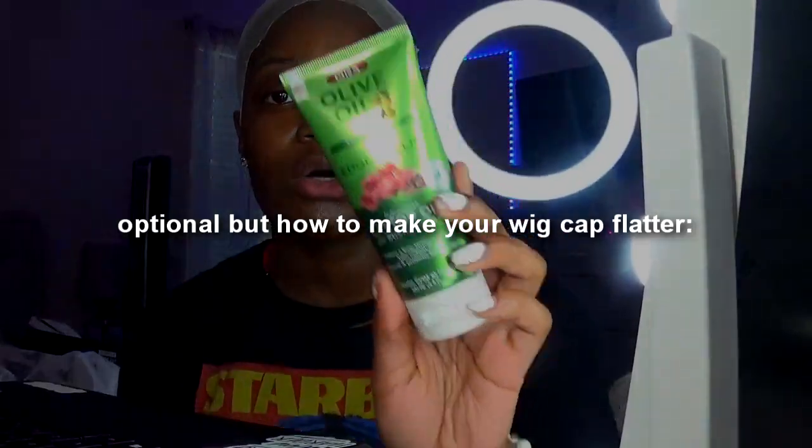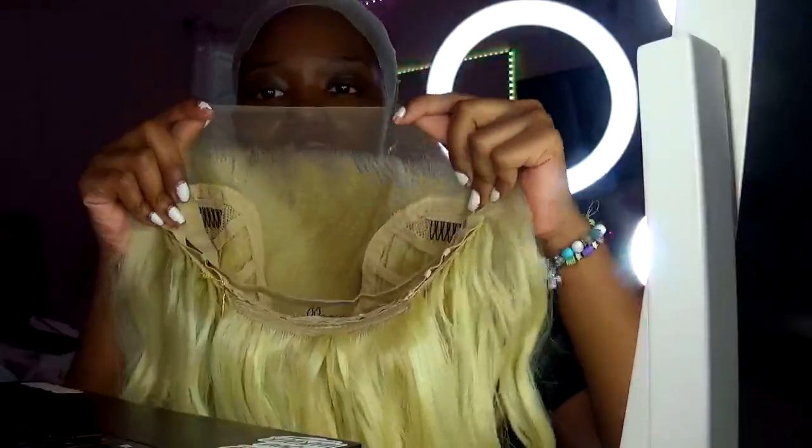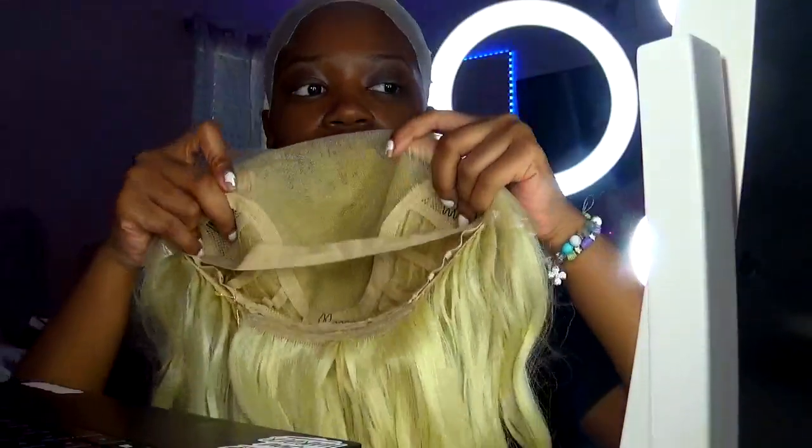You can go the extra mile and take some gel, put the gel on, use a blow dryer, then take a little tool and press it down — you can make your wig cap even flatter. That's a tip. This is how she looks out of the pack; this is her 13 by 6.